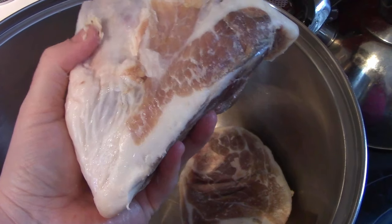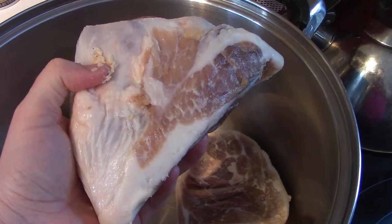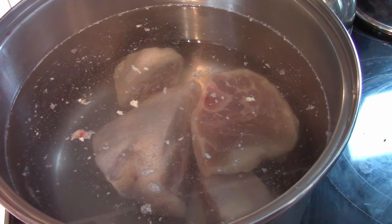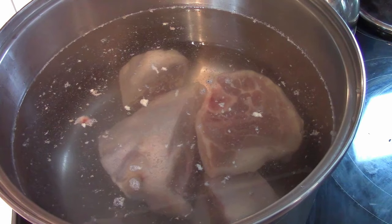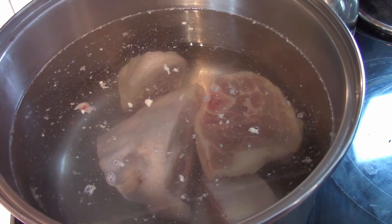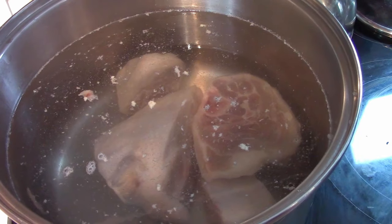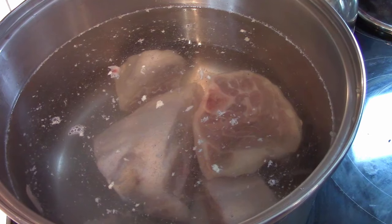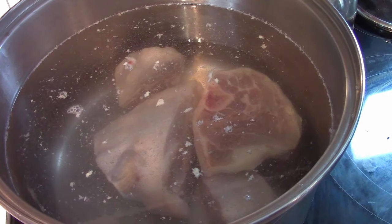In typical Hickory Croft fashion we're doing a big recipe. I've added eight liters of water to my pork hocks and we're going to get this to a boil and allow it to simmer for a couple of hours, making a really yummy broth as well as cooking that meat so we can cut it up to go back into the soup later.